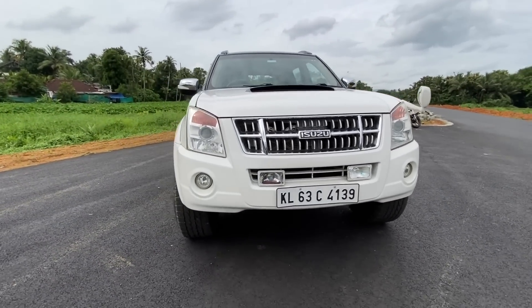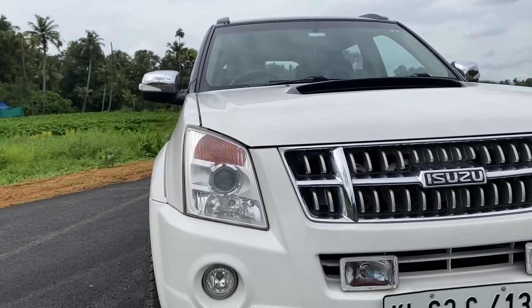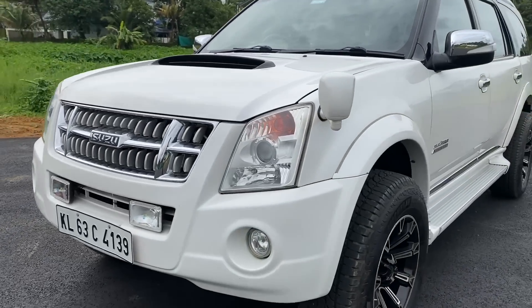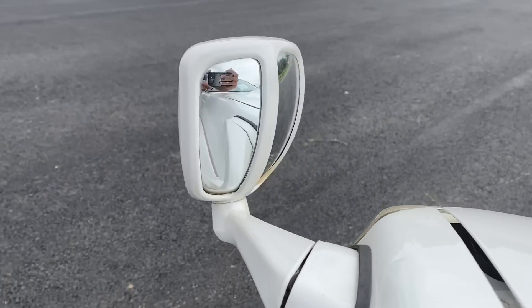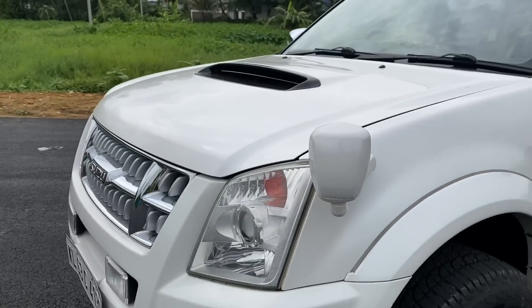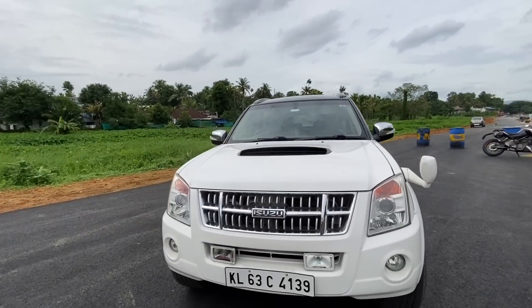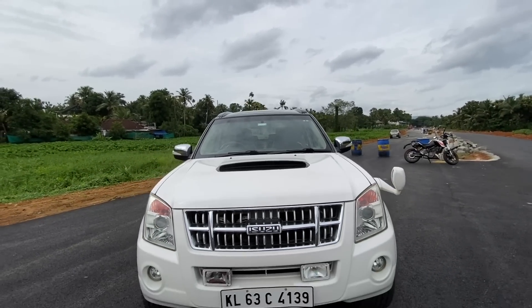There is a fog lamp here, and there is a fog lamp on the other side as well. We are looking at a very sizeable set of headlights. We are looking at the mirrors — the driver's side mirror, providing a front view and a left side view. We are also looking at the hood here.